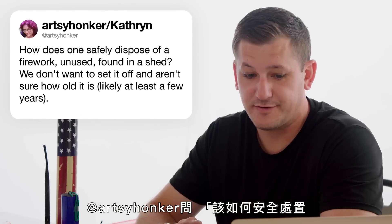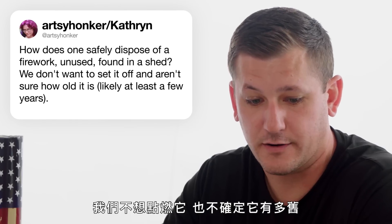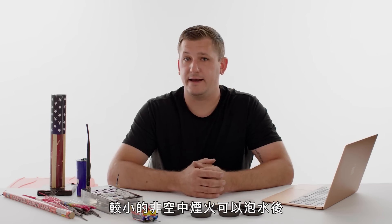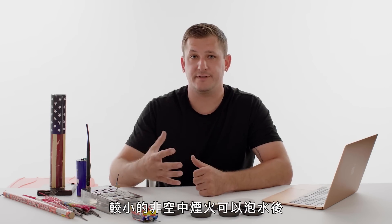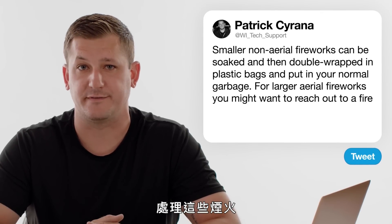At Artsy Honker asks, how does one safely dispose of an unused firework found in the shed? Smaller non-aerial fireworks can be soaked and then double wrapped in plastic bags and put in your normal garbage. For larger aerial fireworks, you might want to reach out to a fire department and see if they could properly dispose of them for you.